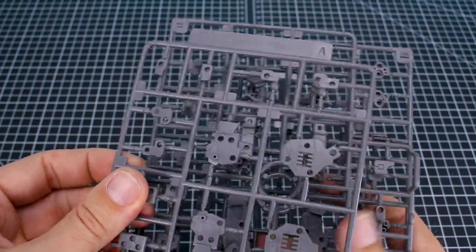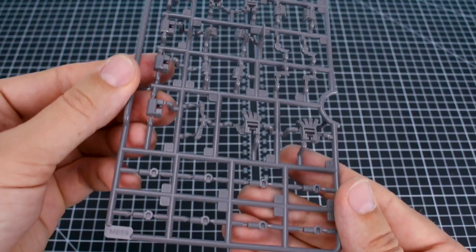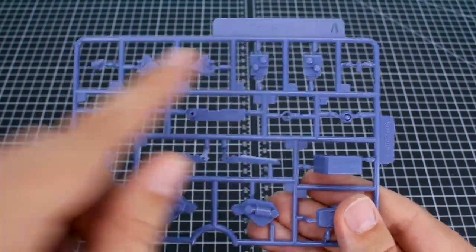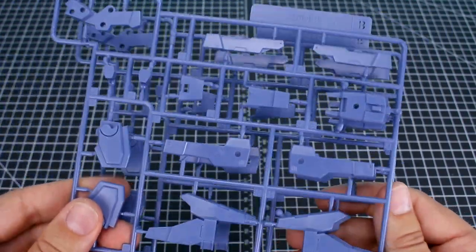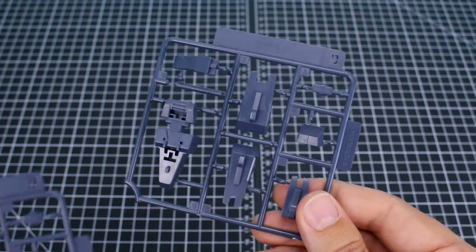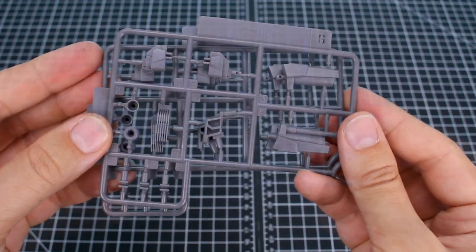First off we have a few poly caps and all the generic Frame Arms inner frame parts to make the Architect frame. Runner A and two of Runner B are for the arms and legs. Runner V1 gives us the generic Frame Arms hands — open hands, closed fists, and weapon-holding hands. The first half of the runners are originally from the Kobold kit, so these are not new parts. The Kobold originally came out in 2011. Runner C is in a dark navy color, and Runner D — two of those.